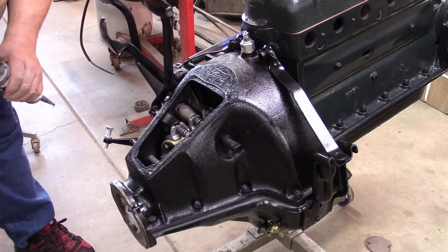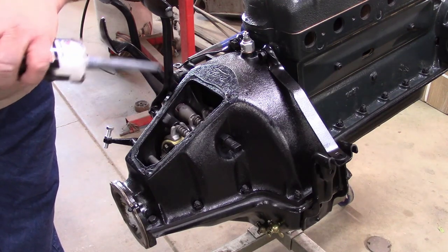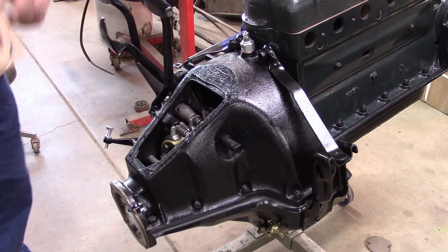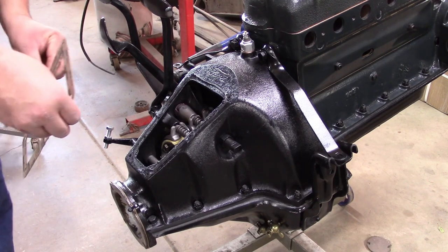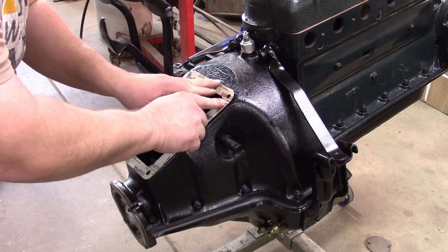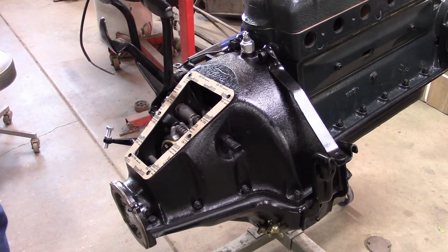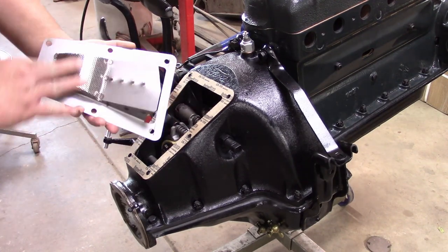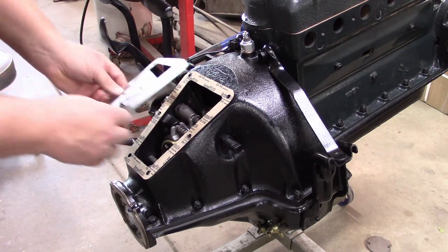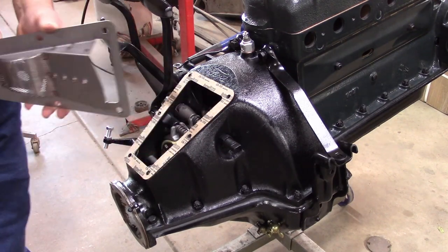We're going to start with the gaskets — comes with two that go on here. We're going to glue this gasket to the hogshead because that surface is the roughest. We'll put some sealer on there using a very small amount of 'the Right Stuff,' just a very thin bead. This will help hold the gasket in place, but remember we need to be able to get access — if we need to adjust the bands or look at the magnet.